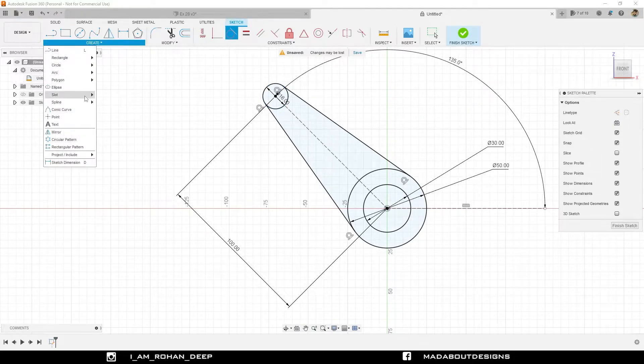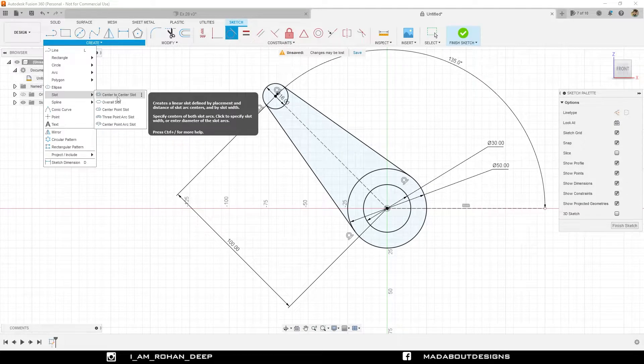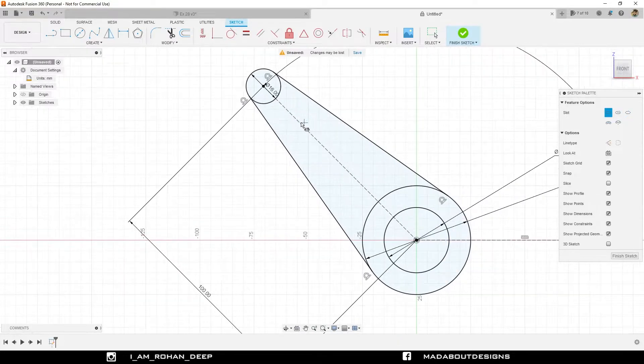Now under Create, go to Slot, Center to Center Slot. Select the first point of the slot on this point, give it a length of 50 millimeter. The diameter of the slot will be 7 millimeter.